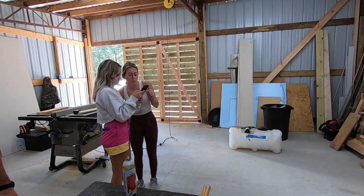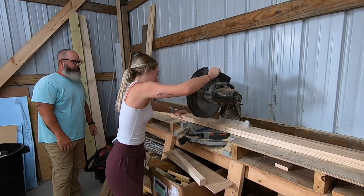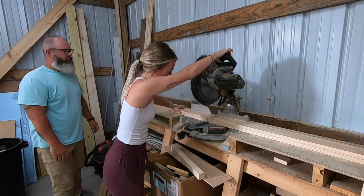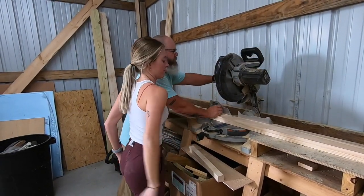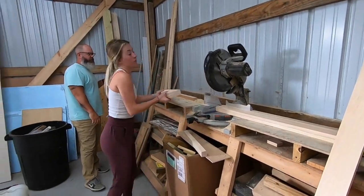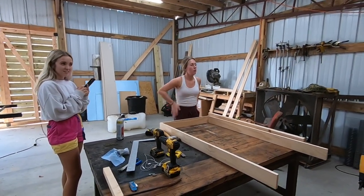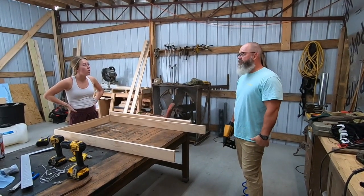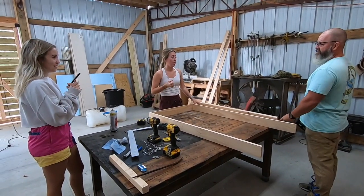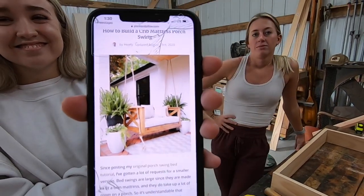First thing I have to do is cut two of these to 20. The two long pieces need to be 52 inches and the short pieces need to be 26 and a half. All right, take the two 52s over to the table. Full-size crib mattress — okay, that makes more sense now.